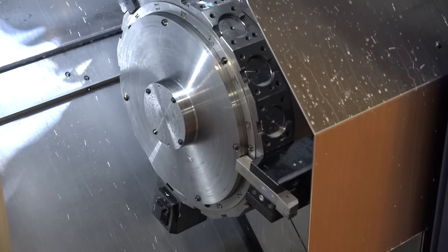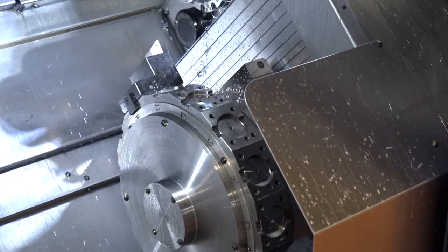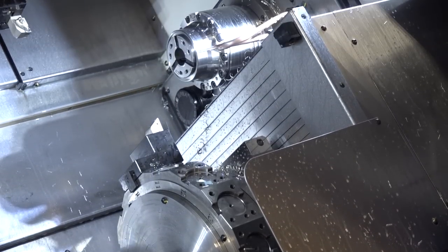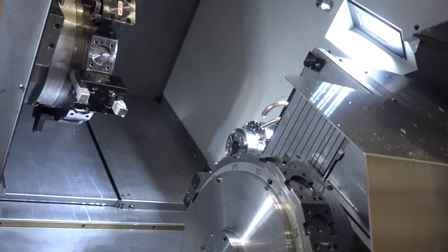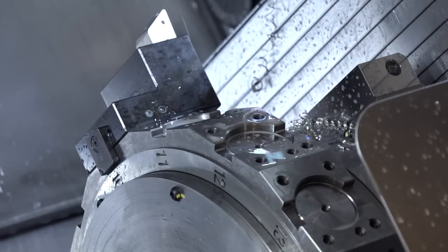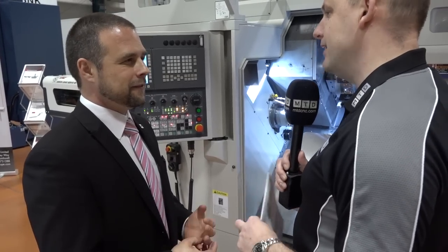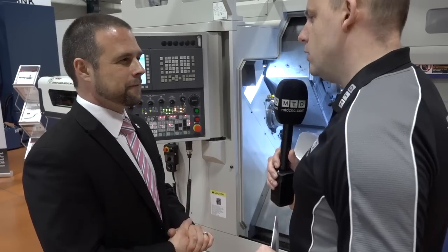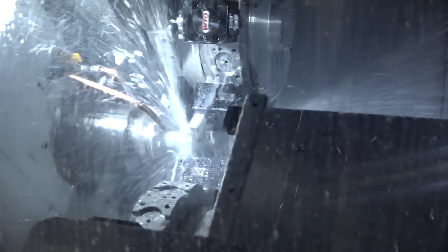You've got two turrets on here — how many tools can you get on those? 15 on all turrets. We also have the option for three turrets, so the top two turrets work on their respective spindles and the bottom turret will either work on the left-hand side or the right-hand side. A lot of people talk about getting the maximum power and speed on their driven tools — is Murata the same? Yes.